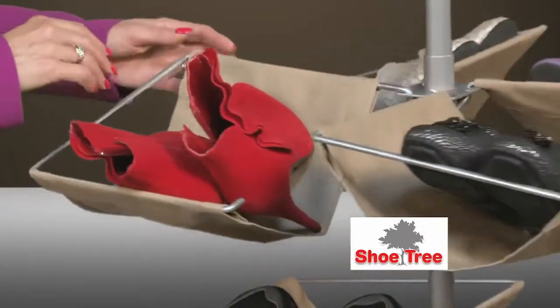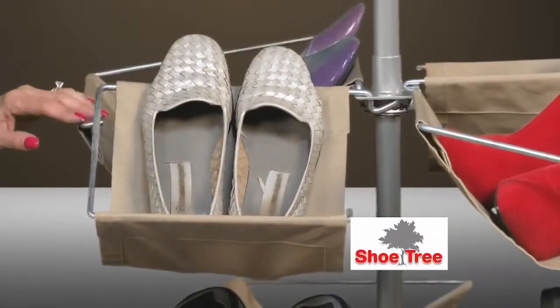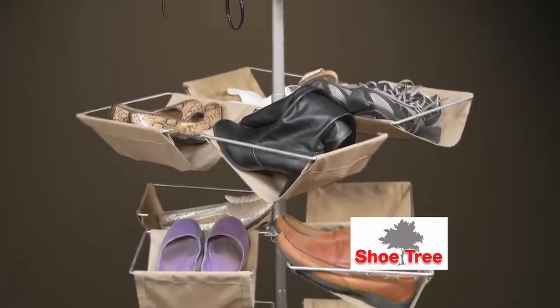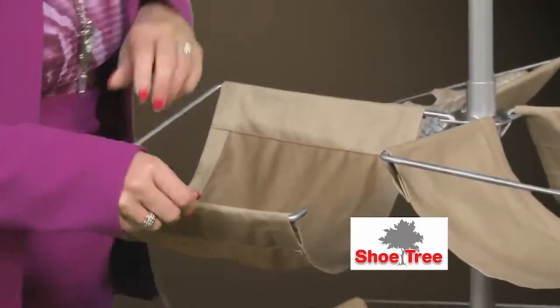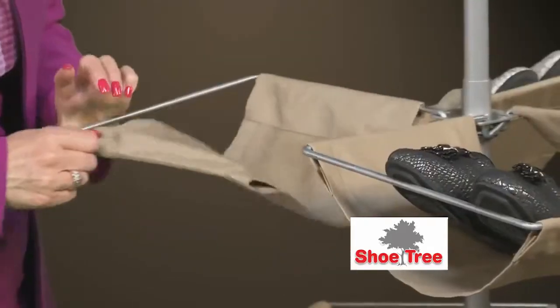The swivel feature allows for easy selection and the removal or insertion of any size shoe or boot. The shelving units are fully adjustable and made of heavy-duty fabric. And because they are fabric, you can imagine the decorative possibilities. If the fabric shelving becomes muddy or wet from the outdoor elements, they can be easily removed, washed, and then just as easily replaced.